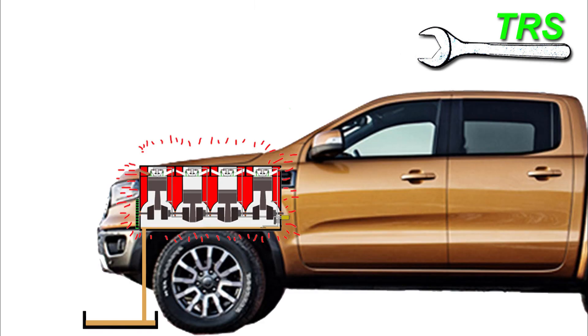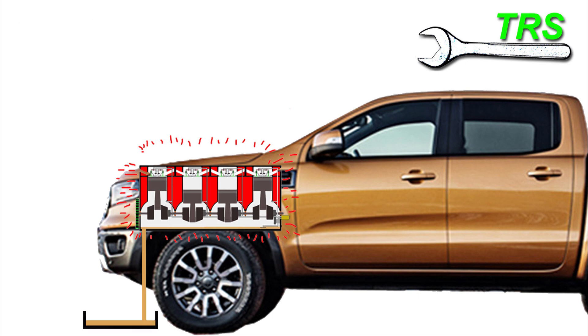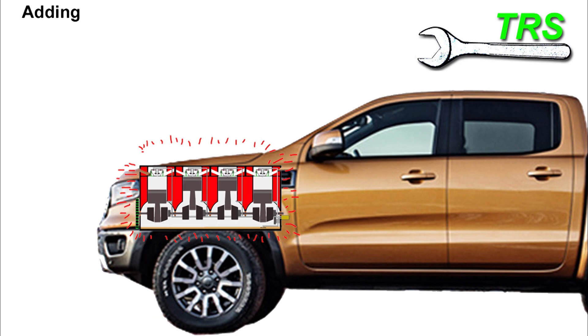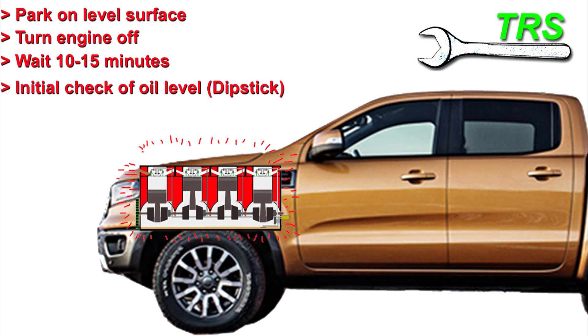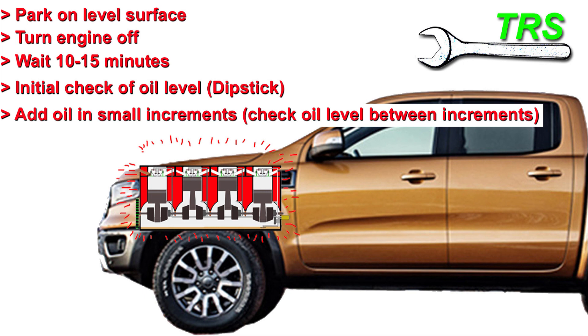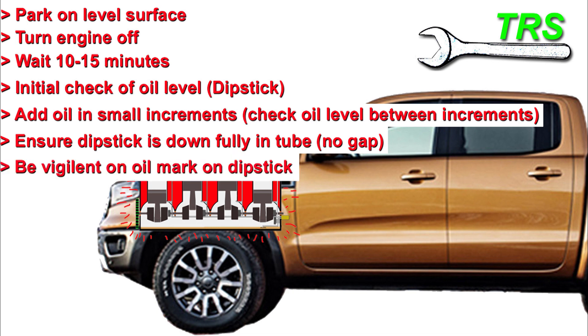Of course there's far more to changing oils and servicing engines than what I've covered here — I've only given general pointers based on my own perspective on cold oil in a hot engine. To summarise the points for topping up a hot engine with cold oil: park on a level surface, turn the engine off, wait 10 to 15 minutes for the oil to drop down, then check the dipstick to see how much oil is in the engine. Add any oil in small increments, checking the level in between. Ensure the dipstick is fully inserted and always be extra vigilant reading the oil mark.